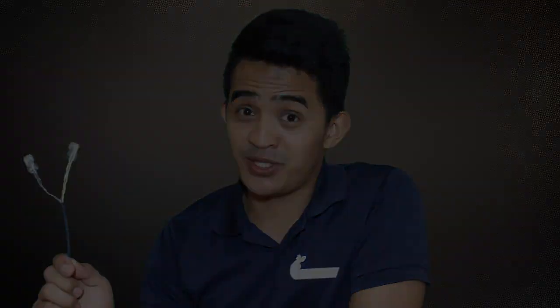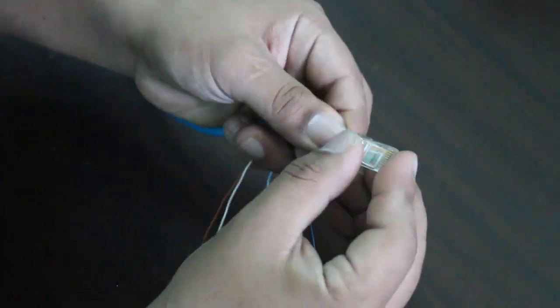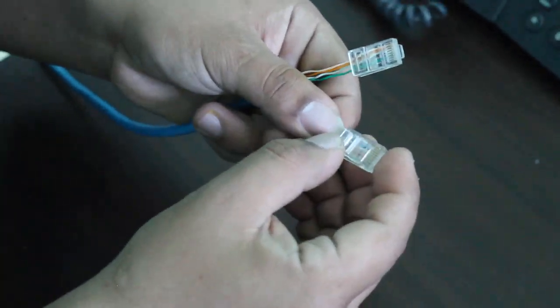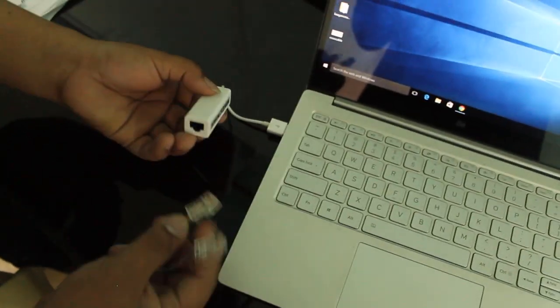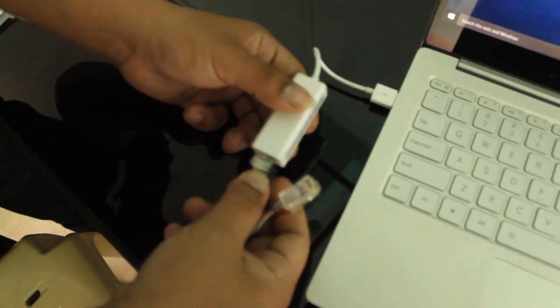Now this is how we created this cable in a fast-forward manner so you can watch. Okay, we're done. It's time to try this on my computer. Plug it in. We got a blink blink — that's a good sign.